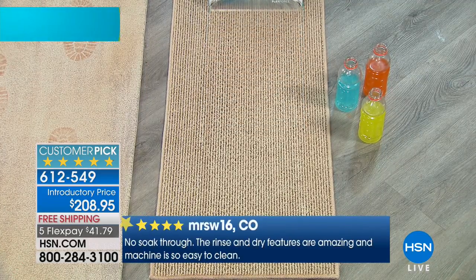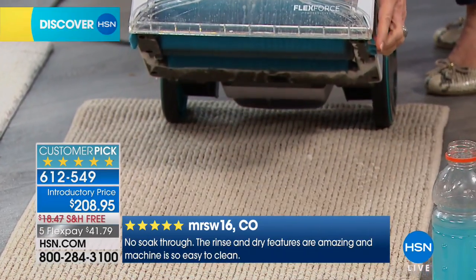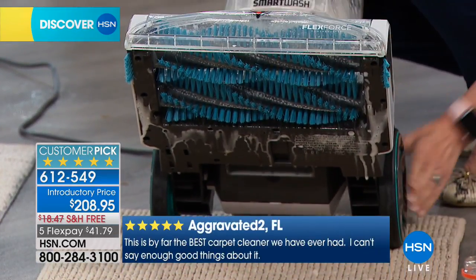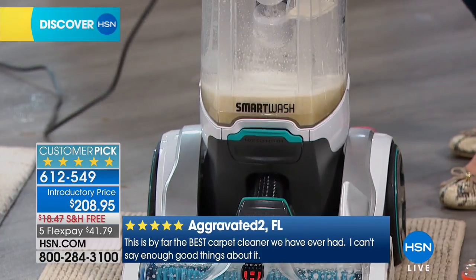It deep cleans with the powerful FlexForce dual brush rolls that are built into it and you get that real edge-to-edge cleaning. I love that the whole system is clear so you can see actually what you're cleaning. You can see the stains come up, so if you happen to have a pet mess or something like that, it's good to go.